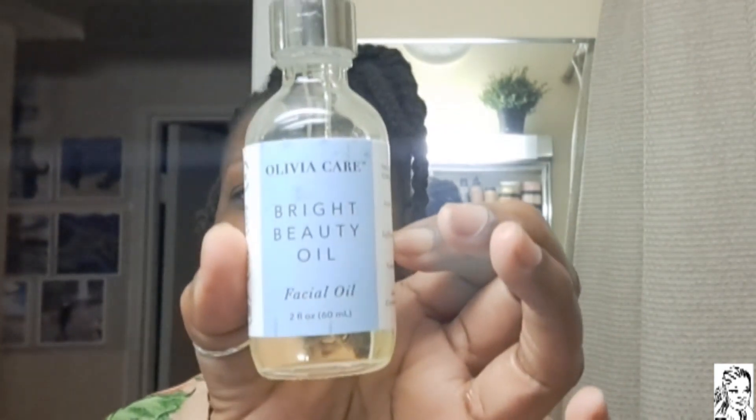I use a makeup removal cloth and then Bright Beauty oil - I got this at Marshall's. It's just a night oil, I only wear it at night. I take a few drops and moisturize it into my skin. That's my oil for nighttime. That's pretty much my skincare routine - my skin looks good. I drink lots of water just to keep my skin hydrated. This was my week and my week is done - thank you guys for coming along. Make sure you like, comment, and subscribe, hit the notification bell, and I'll see you in the next vlog!